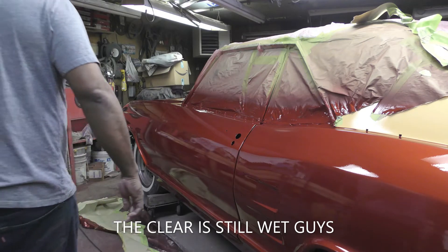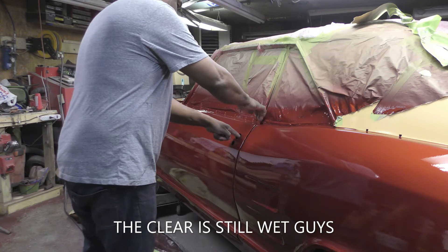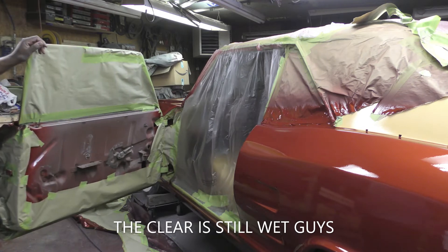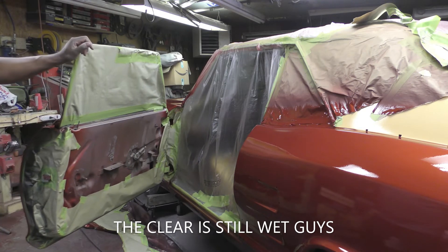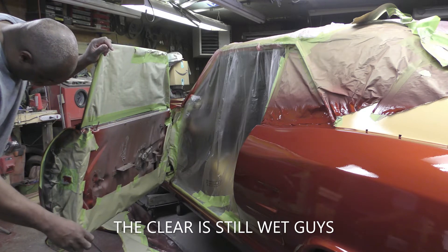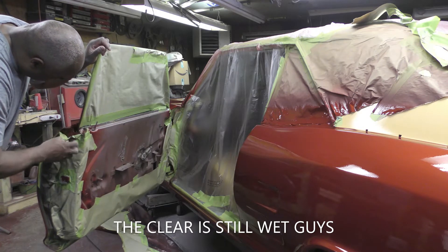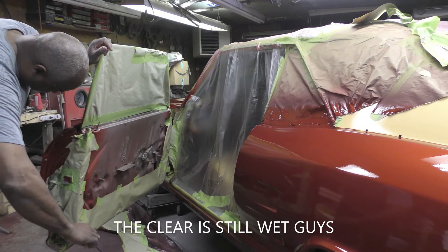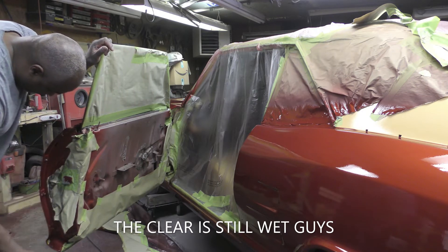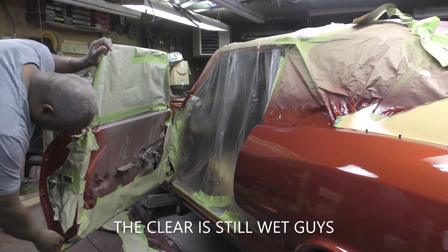I've got to get this thing unwrapped. I've got most of the bottom unwrapped but I've got to be very, very careful with all of this — the door jams and everything. All of this stuff has got to be taken off tonight, because if it doesn't come off, it's going to stick, and tomorrow it will not come off once that clear dries. I've got to unwrap this baby tonight.